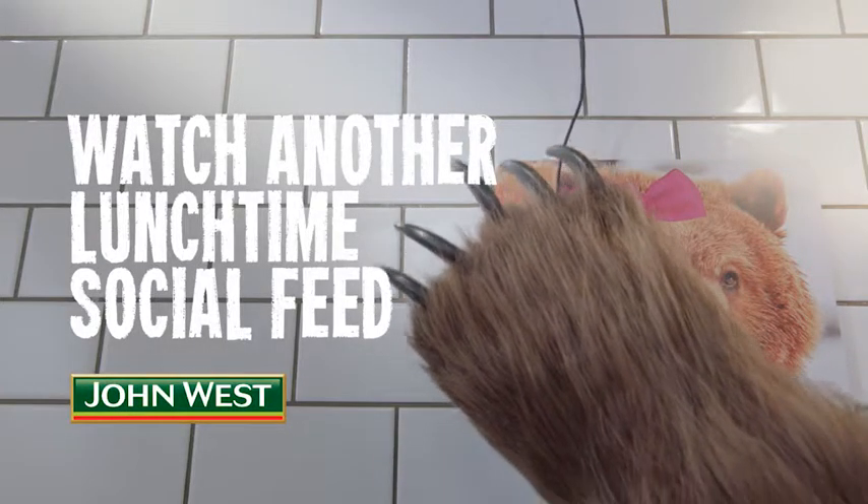Here's one we prepared earlier. Bon appétit!